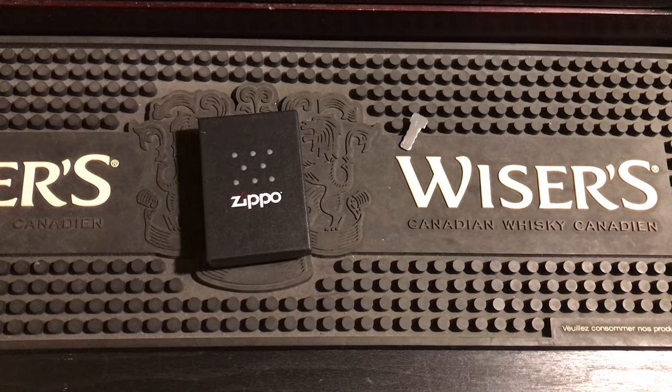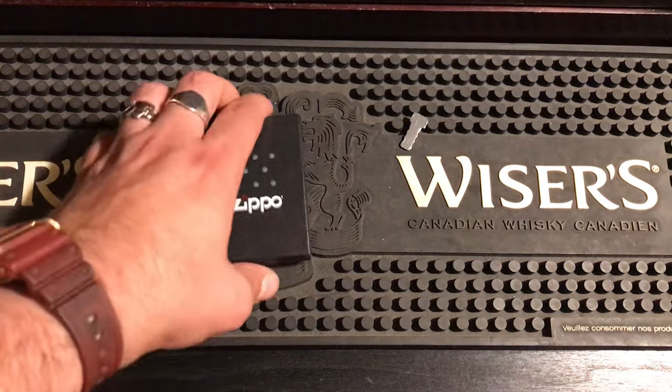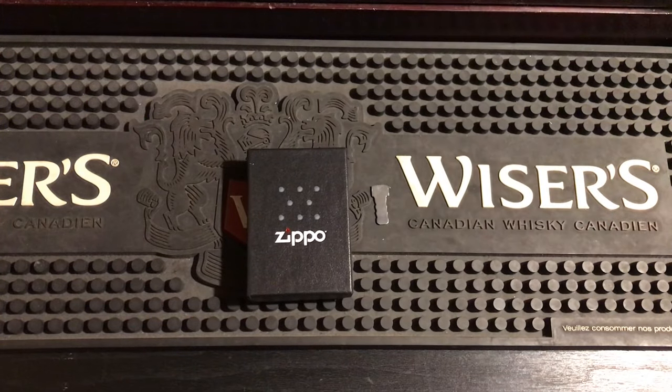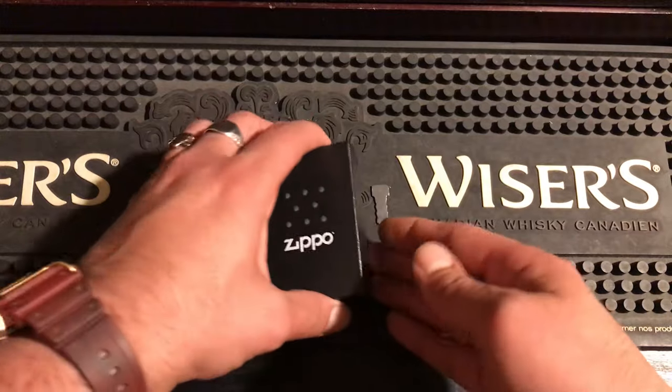Alright everybody, how you doing? Got a video for you today. Before we get into that, like, subscribe, comment, share — all the good stuff, do it down below. So I was talking to a friend, Michael, and he showed me some pictures of a new Zippo insert. Apparently they're packing them a new way, so I wanted to make a video on this just to show you.